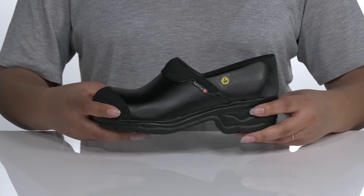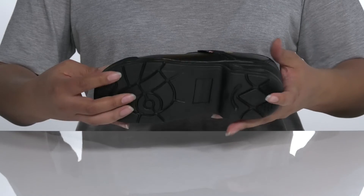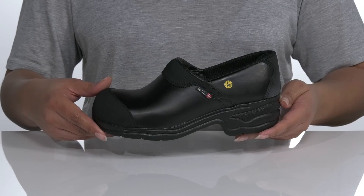The composite fiber midsole will give you about a 2-inch boost to the height and the heel, and it's all on top of a synthetic oil and slip-resistant outsole that provides electrostatic discharge to keep you safe on the job.